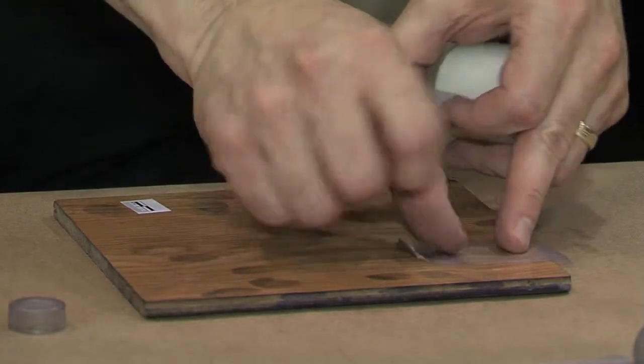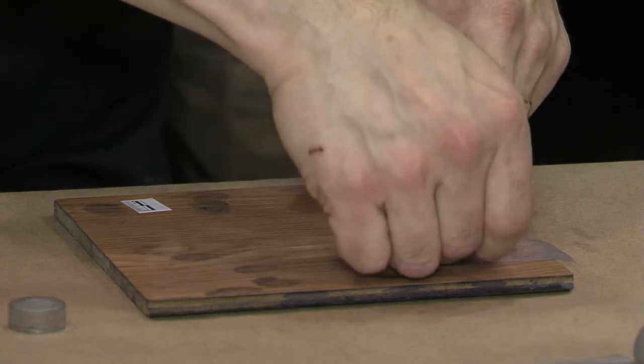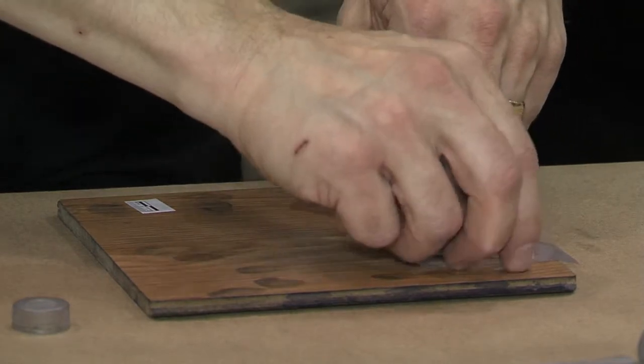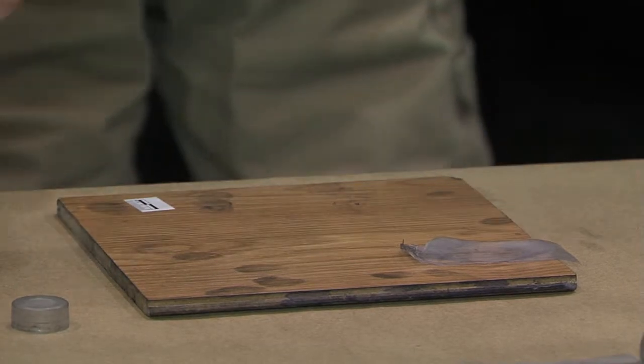Place the tape onto that surface, right on top of the fingerprint. Then take another layer of tape and put it right over the top of that. Then another layer — you're putting layers two, three, and four on top of the fingerprint area. It doesn't have to be as big as the whole thing.